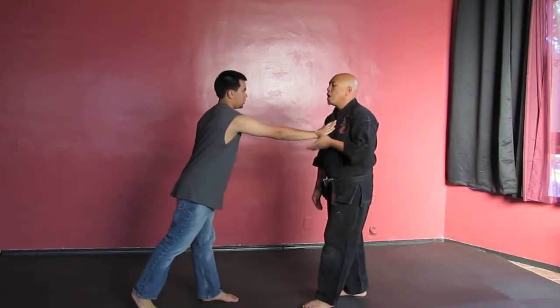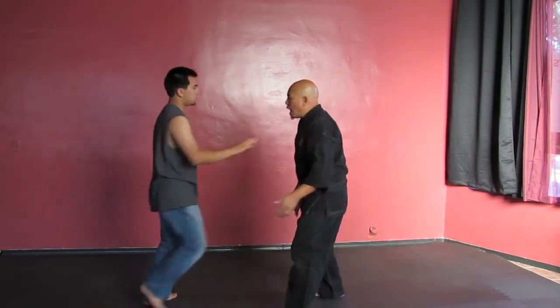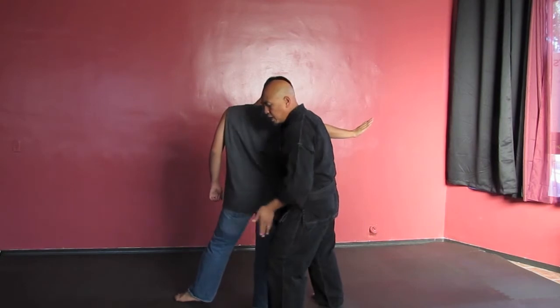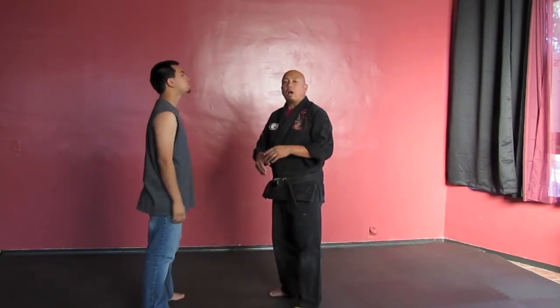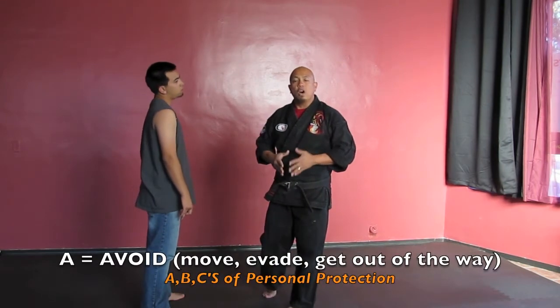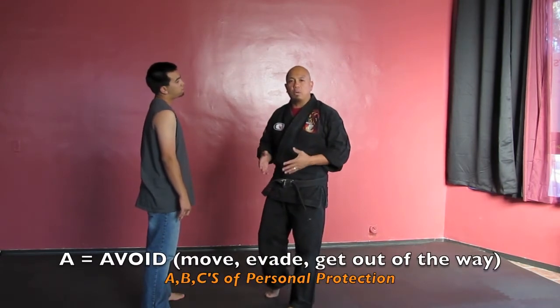Let's say he comes to shove me with his right hand. If he comes in to shove, I want to move out of the way to about 10 o'clock. I'm going to utilize my hands to help me out here. ABCs of self-defense, ABCs of personal protection: A means avoid — avoid meaning to evade, get out of the way.